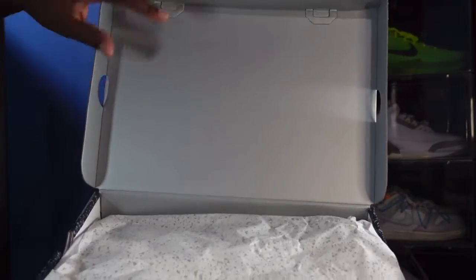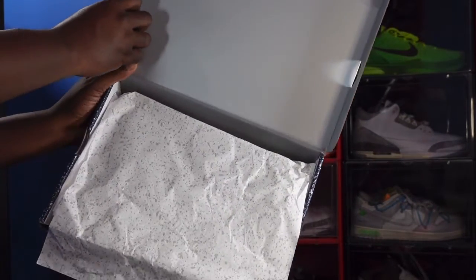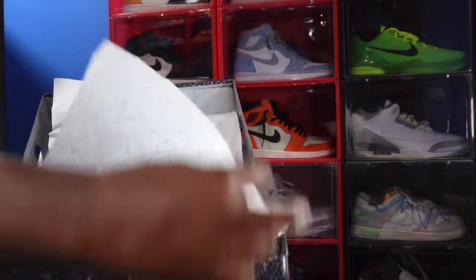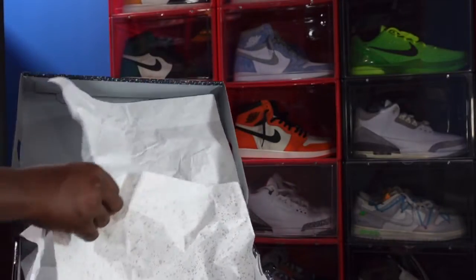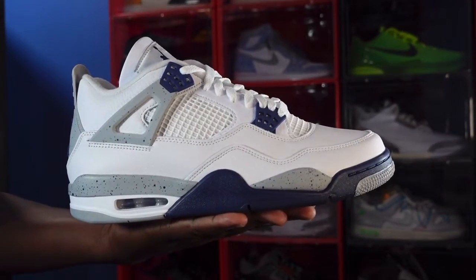Fold over the box top and you can see gray on the inner of the box top. You have your white paper with the splatter all over, just like it is on most of your retail forces, and on the other side it's plain white — plain Jane. There's another layer of tissue paper in the box. Let's pull this out — no goodies and no YGM sticker — so it's sneaker time, guys.